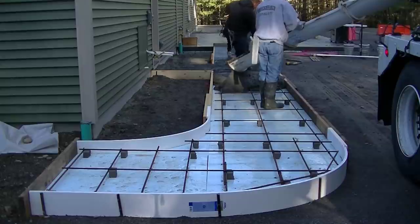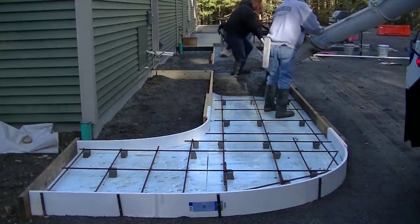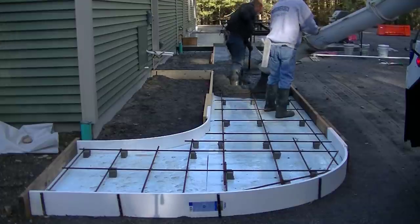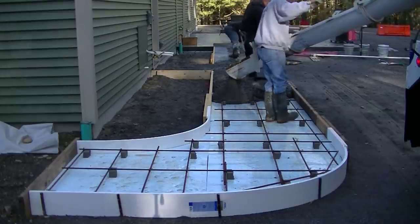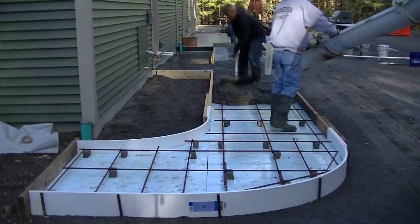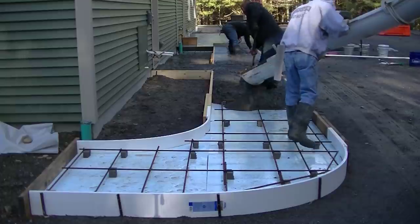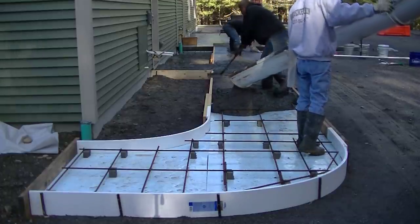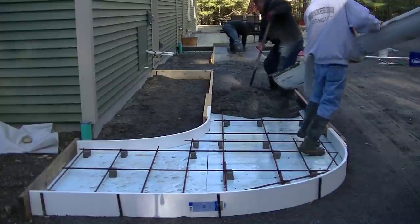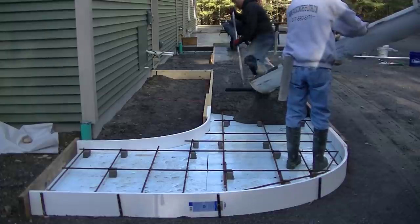The way we pour concrete is we like to get quite a bit of concrete poured out on the ground. You can see Darren's way back there - he's magging the edges while Luke and I are getting the concrete raked around, and then we can get to screeding it. Instead of pouring out 10 feet, screeding, pouring a little bit more, and screeding - which is perfectly fine if you're new to this - with us we like to get a bunch dumped out on the ground first.